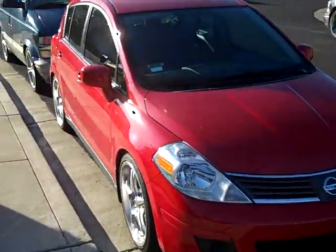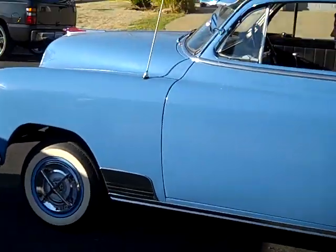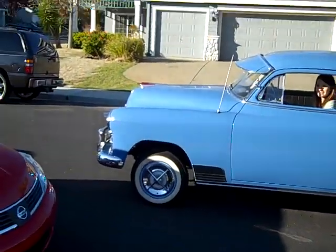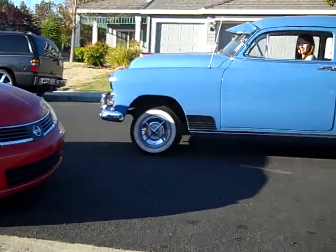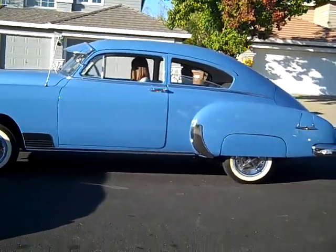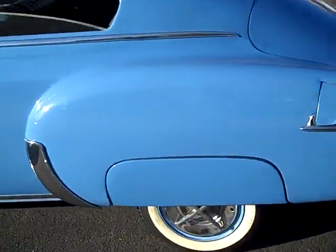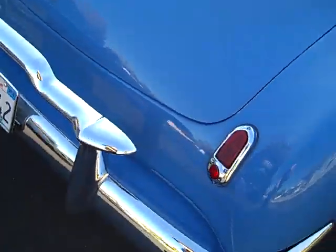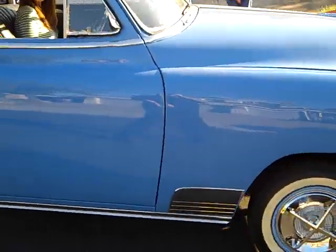That's the wife's Nissan Versa on 19s — gorgeous. Not gonna tell the customer you're in the car, babe. Okay, so here goes — it's locked up. It came out real nice.